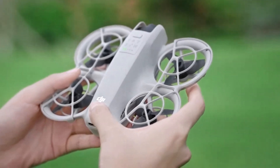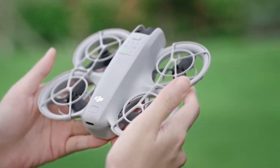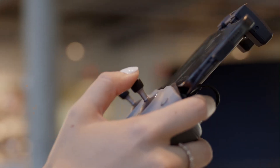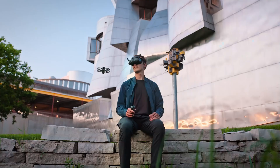Additionally, the omnidirectional obstacle avoidance sensors enhance safety by detecting obstacles in all directions. Whether flying in tight spaces or open landscapes, the Flip 2 offers an ultra-smooth flying experience.